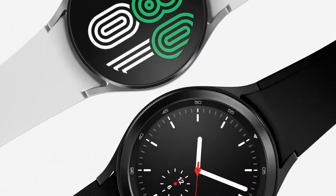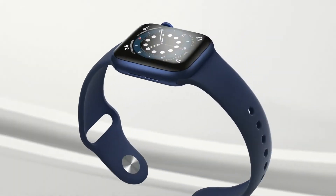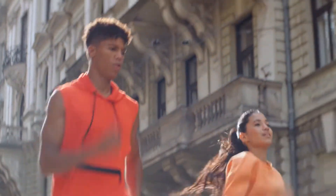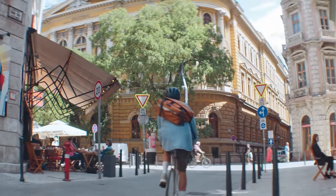The latest flagship smartwatches from two of the game's major heavyweights — but which one is better? The Apple Watch 6 and the Galaxy Watch 4 are Apple's and Samsung's latest wearables, and they're both very appealing options if you're debating which is the best smartwatch. This video will assist you in understanding the specifics of each smartwatch and how they compare in terms of software and usability.